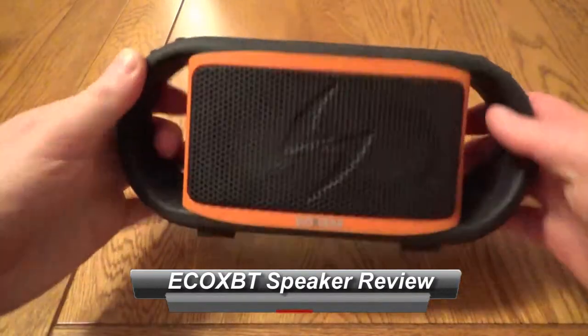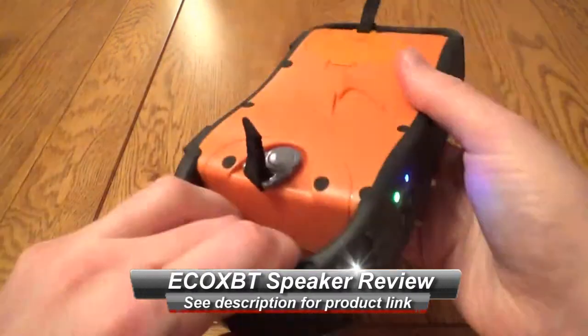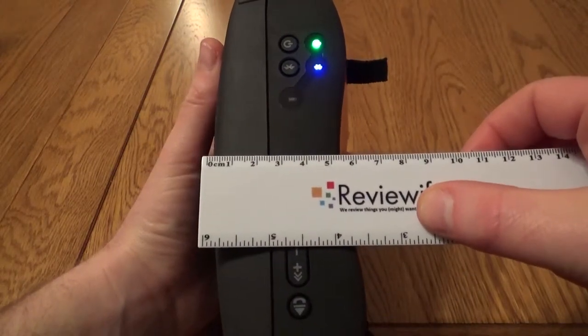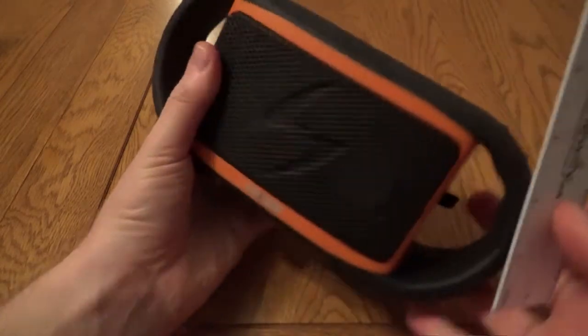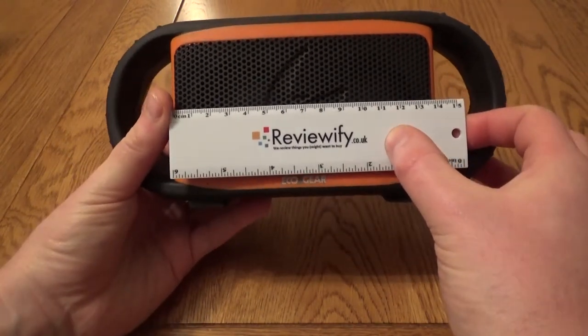Hello, this is a quick look at the Grace Digital Eco XBT ruggedized Bluetooth speaker. It's got a couple of handles either side and this is IPX7 rated. It's quite a chunky thing — at its narrowest point it's about five and a half centimeters and the main speaker unit on the front is just under 14 centimeters.